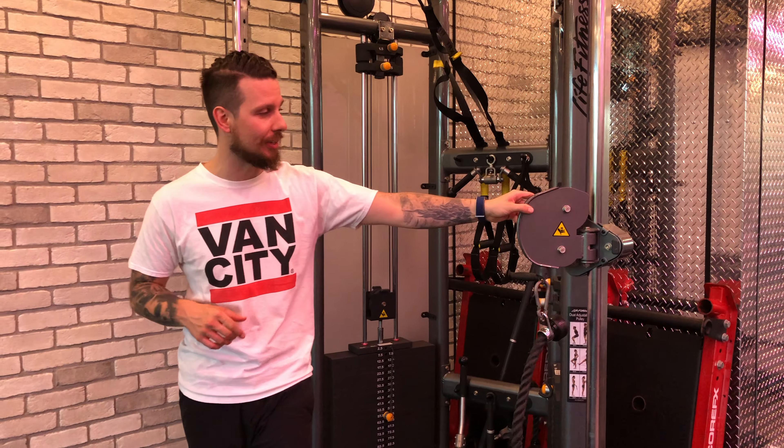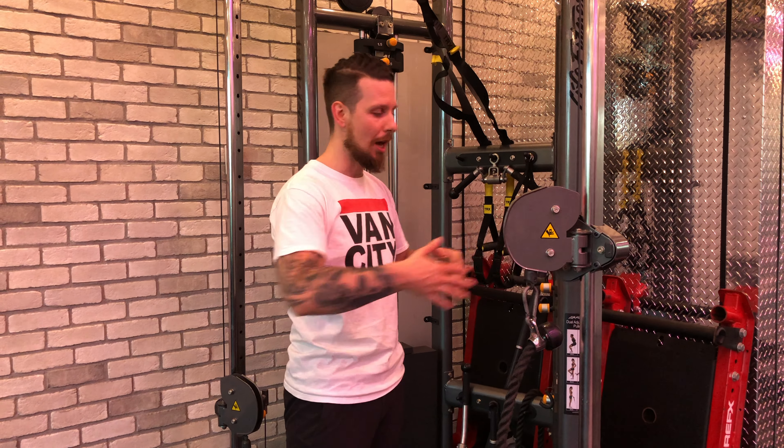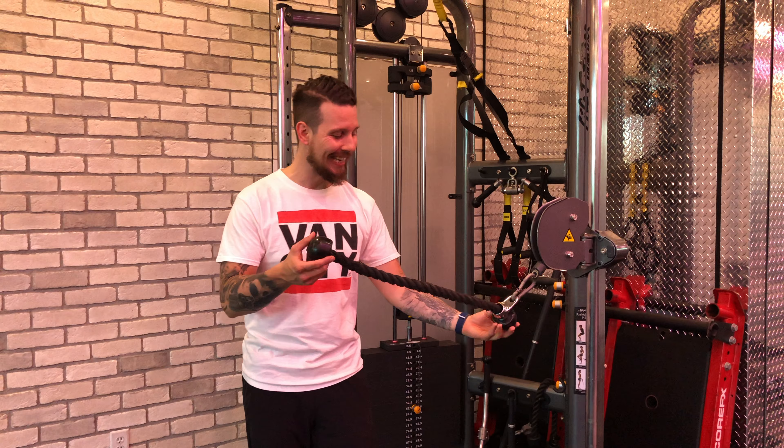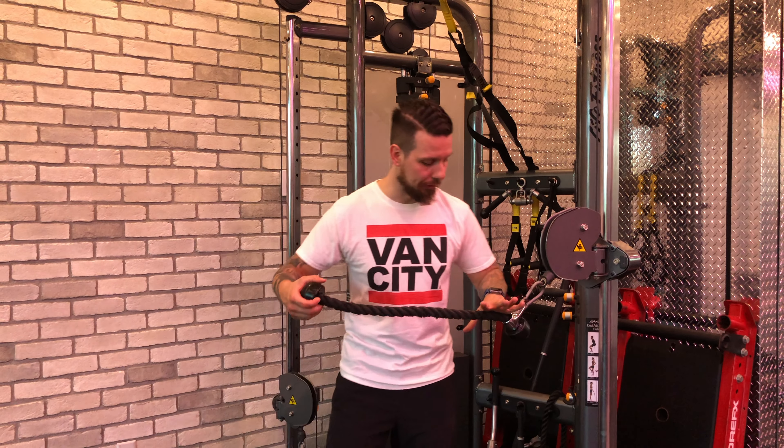The cable rope chest press. This is a great functional core exercise. To set up, have the cable pulley system at about chest height — not too high or too low — and use the rope attachment at its full length, just like this.